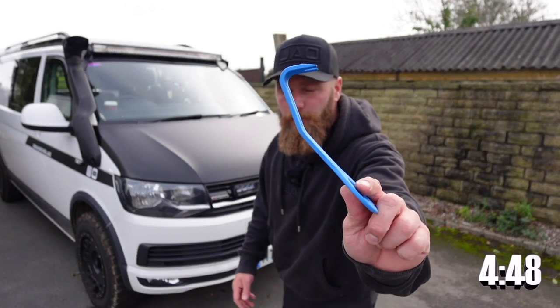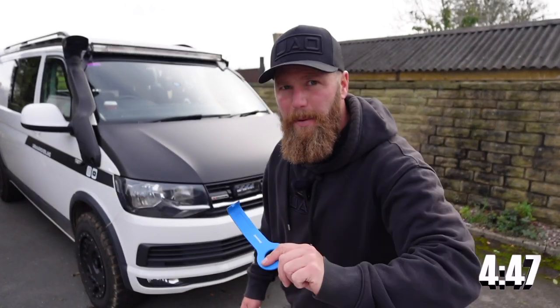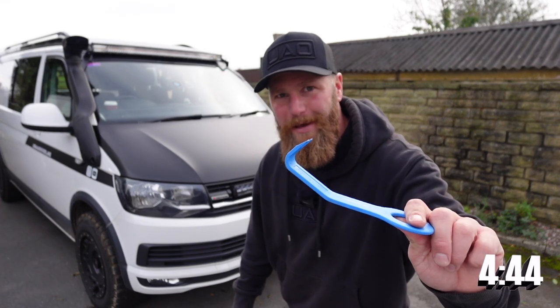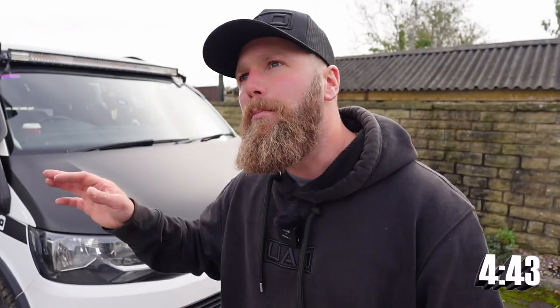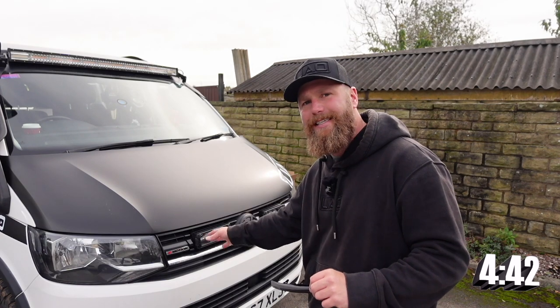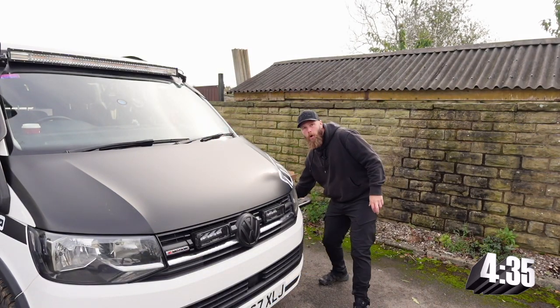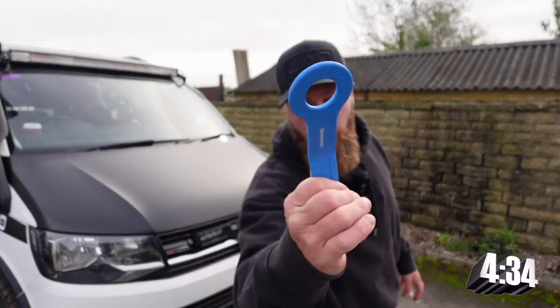All we need is one of these trim removal tools, and you do have to get a little bit heavy-handed — it's going to make a horrible noise, but it's all going to be okay. Arguably you could remove the chrome strip, scratch it up and spray it or vinyl wrap it, but for about £18.95 and a trim removal tool, I think it's more cost effective to replace it.